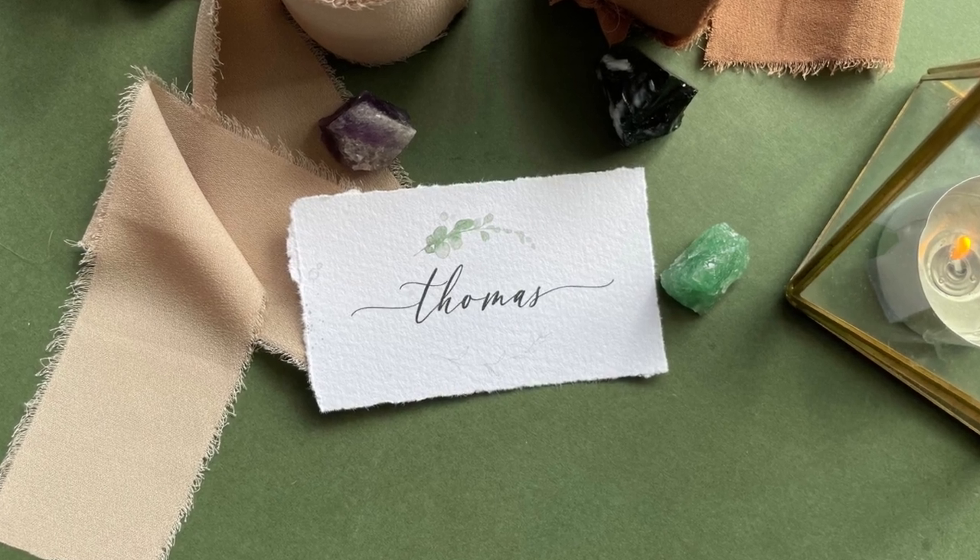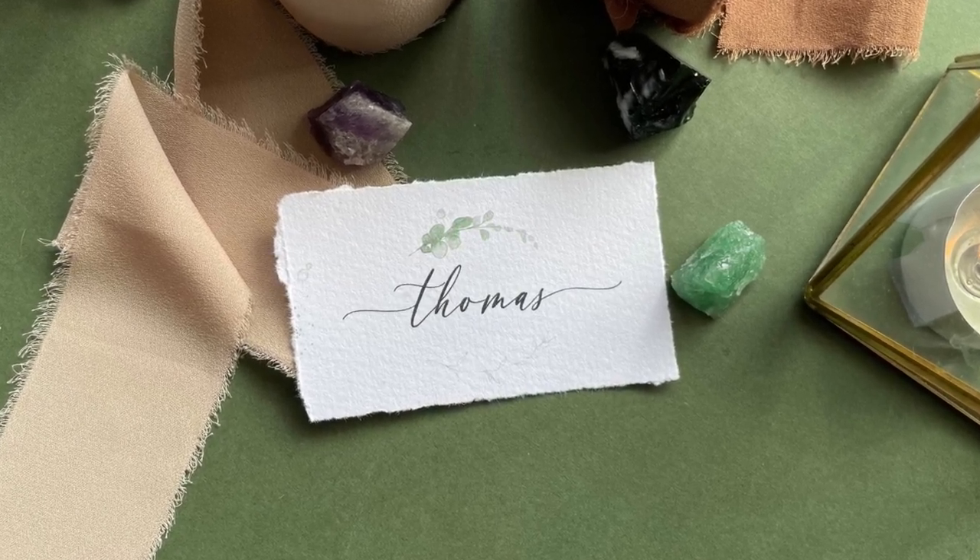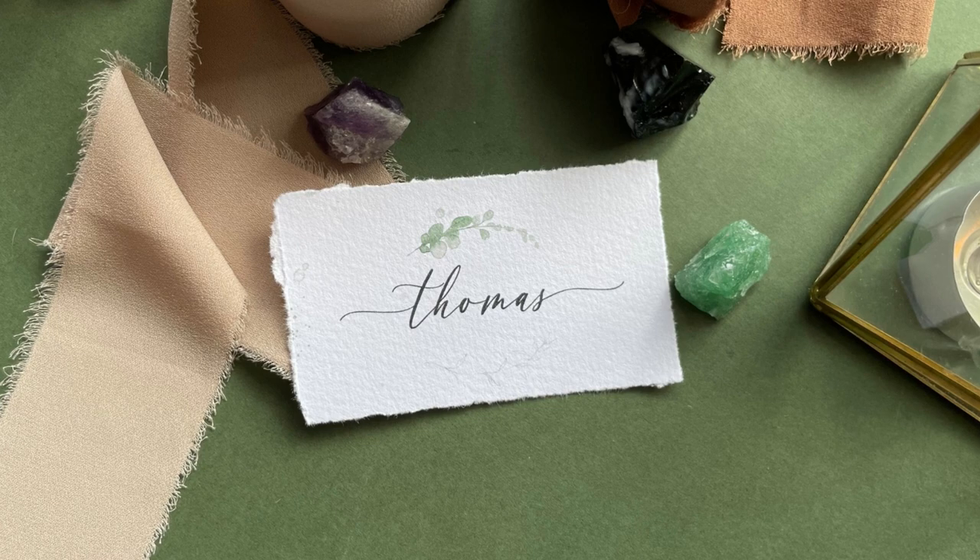Hello and welcome to today's tutorial. I'm going to be showing you how to make this deckle edge style place card, from start to finish.